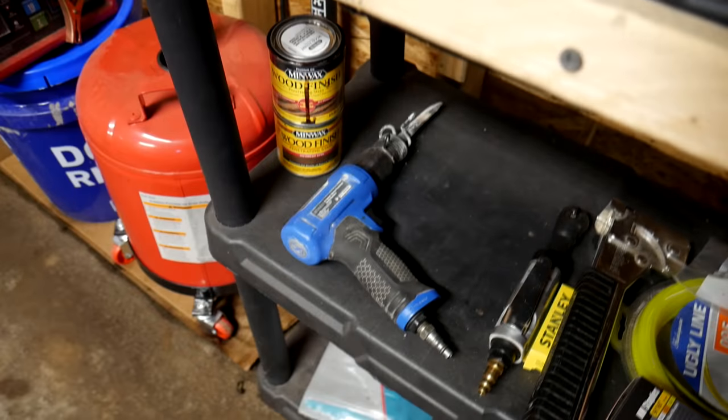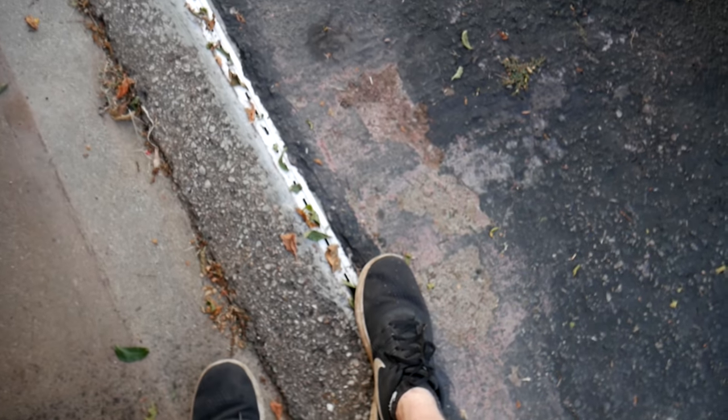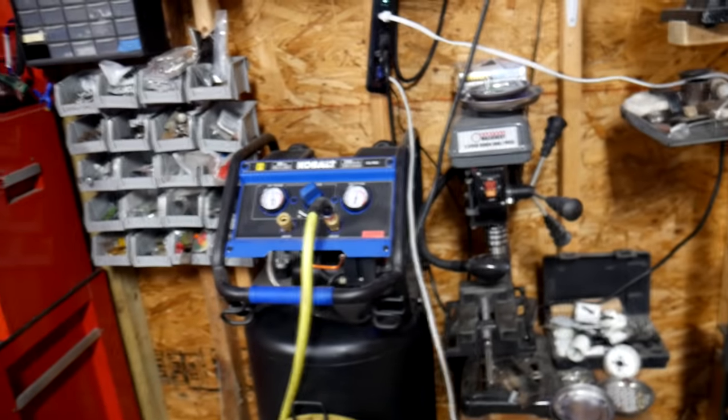I wouldn't recommend running two die grinders or two pneumatic cutters simultaneously — most tools won't run well like that — but for single use like painting, nailing, or light tools, it's great. I use that pneumatic chisel over here, which I think is also Cobalt brand — about $30 and highly recommended. I actually used it to dig almost all of this trench, about six inches deep through asphalt, because I didn't have the right equipment and only had a four-inch cutoff wheel. Pretty impressive.